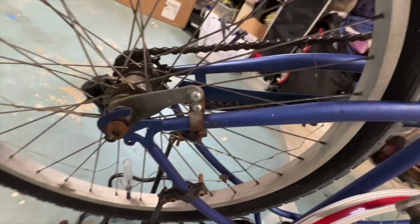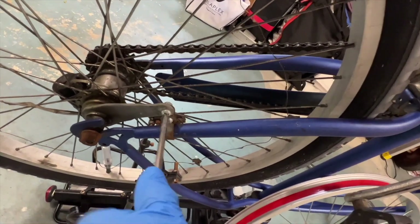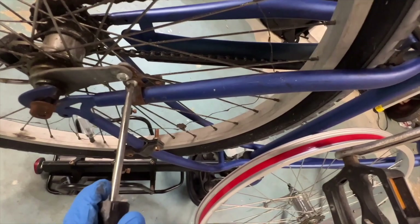Now we just got to loosen those. I've got to loosen this right here because this is what kind of stabilizes the bike, so we got to go to the left. Just get it loose. There we go. Should come off of there.